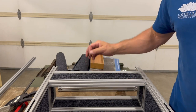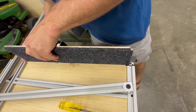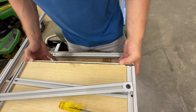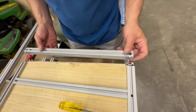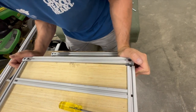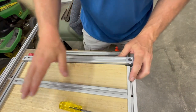Flip her over and put this bottom in. This is going to be fun — that's going to work, right? Yeah. I've got to loosen this top and slide it back.